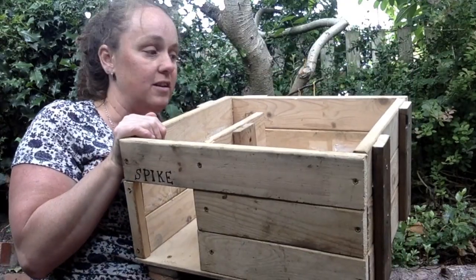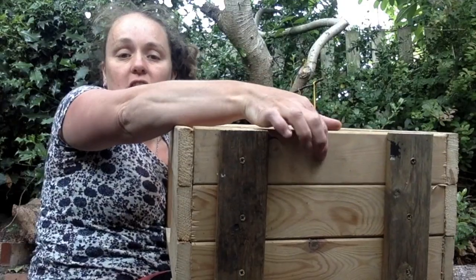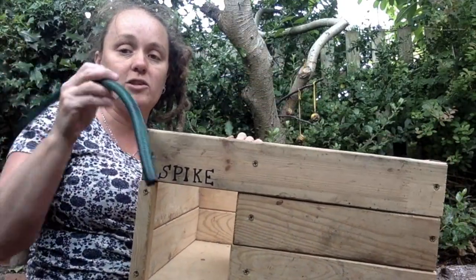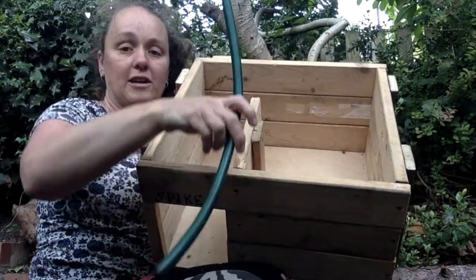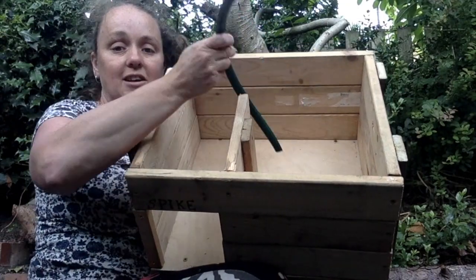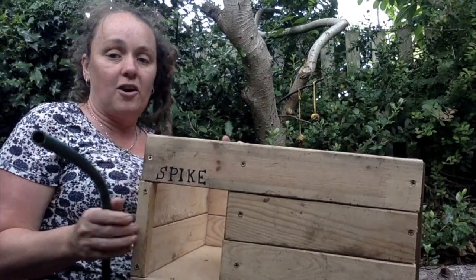The other thing I've done, which I think you can just about see, is I've drilled a ventilation hole here. I think I'm going to put in another one. What you can also do is make a larger hole at the back of the sleeping compartment and actually fit a piece of hosepipe, and that will just let the air circulate well. It's quite a palace really for our hedgehog!